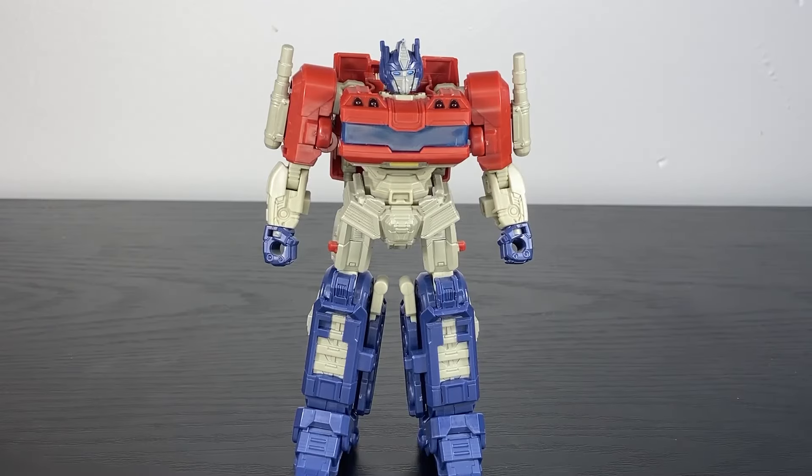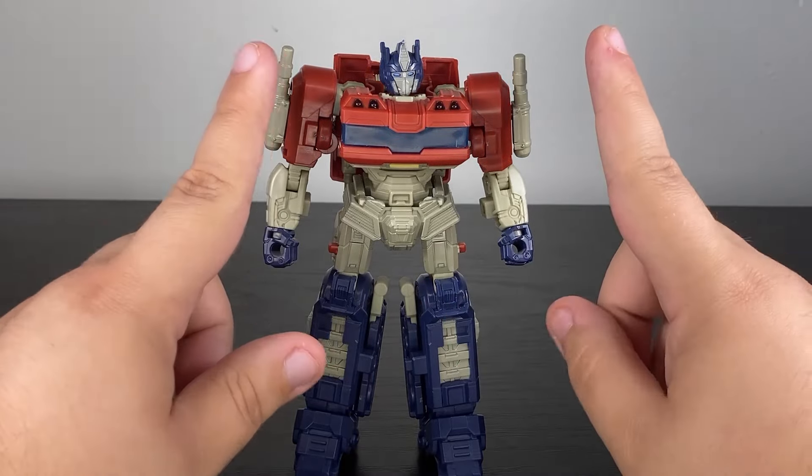Just looking at Optimus, his overall proportions are great. I love this more stylized and sleek look for Optimus and the Autobots. That said, it is let down just a bit.